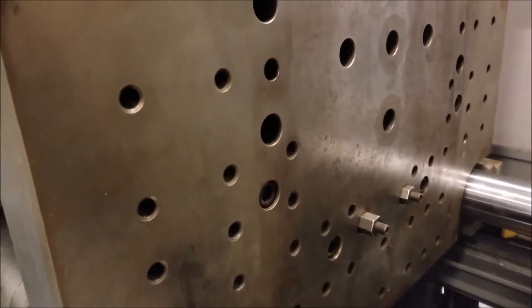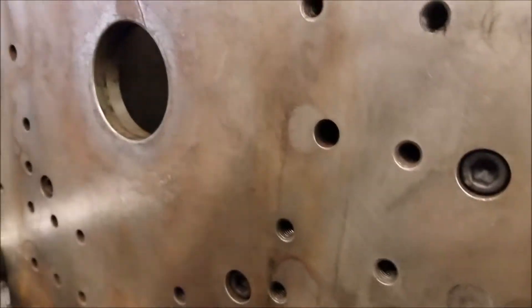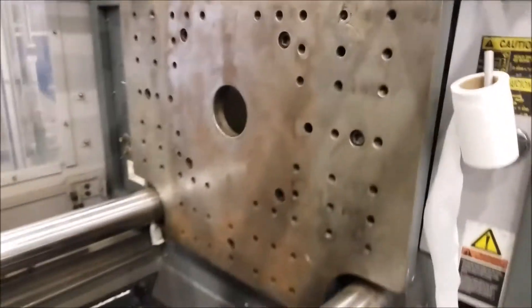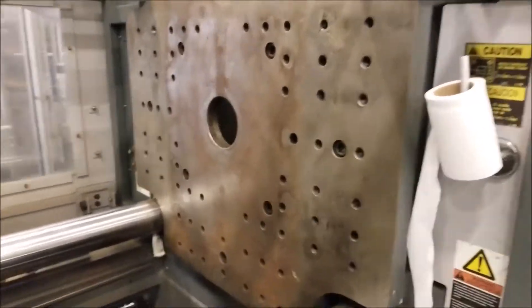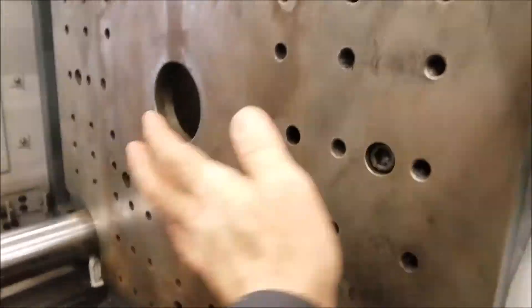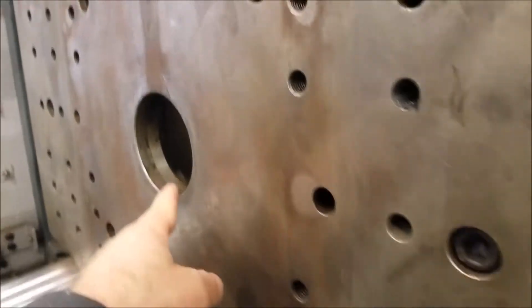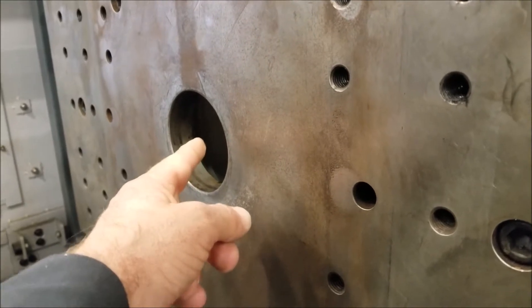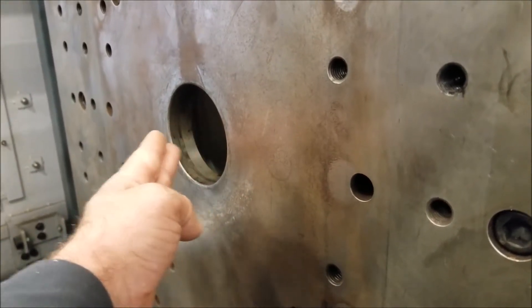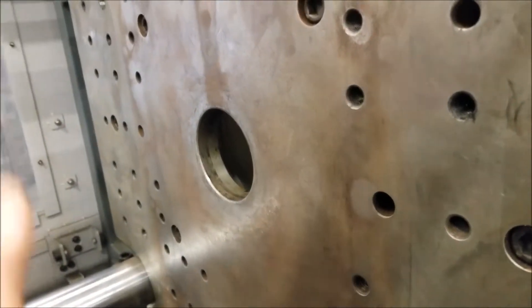Here we are at a 200-ton injection molding machine. These are called platens. This is a non-moving platen — it's fixed to the machine. This is where the nozzle or the screw tip of the plastic injection molding machine comes through and it injects the molten plastic into this side of the mold.